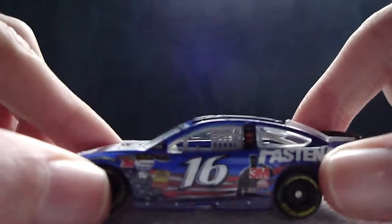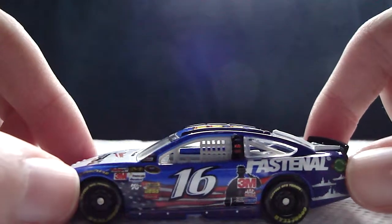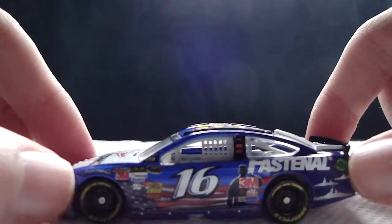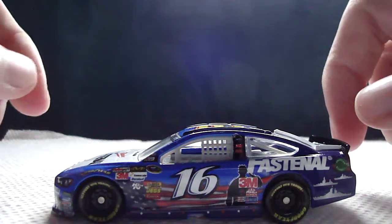Here is the car. It's definitely got a lot going on. Not really one of my favorites, but you can be the judge of that.